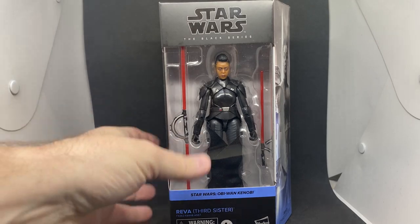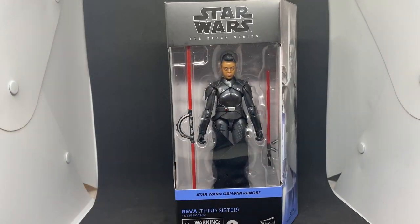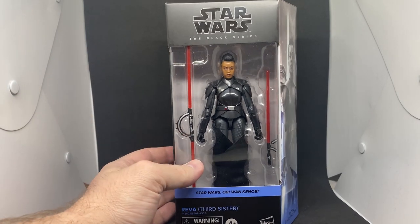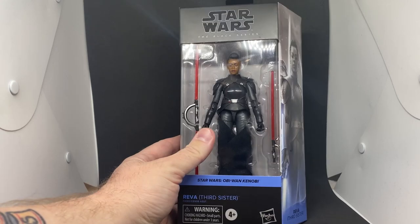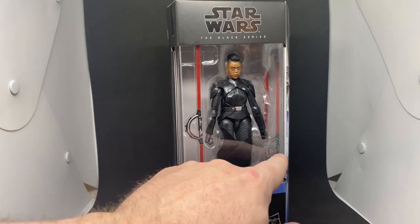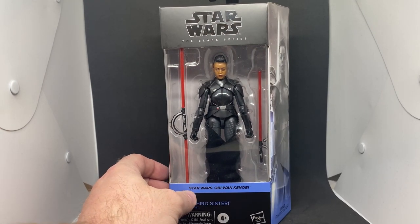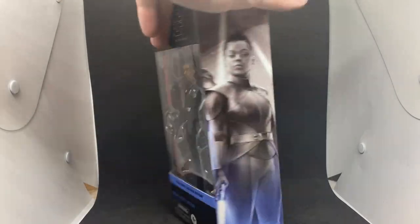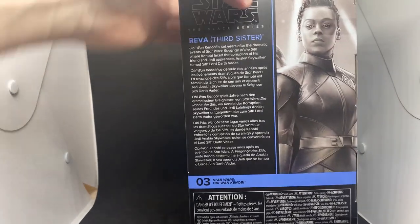She's looking really cool. I also have the Fifth Brother, which is number four in the lineup, so I'm guessing Obi-Wan and Vader are one and two. I don't have those in hand yet — they should be in the next week or so. Really excited to crack this one open. She's got a couple of lightsabers for her duel with Vader, which is really nice.